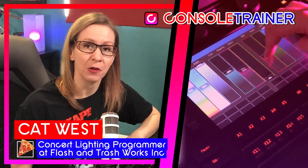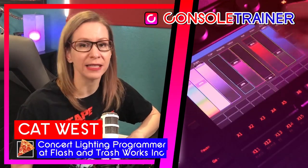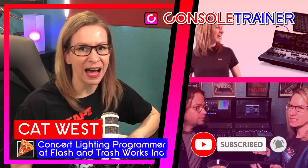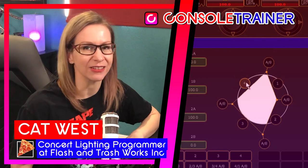If you've got a request for a tutorial, drop it in the comments or you can message me on the Console Trainer Facebook or Instagram sites. I'd like to try to help make things a little bit easier to understand.